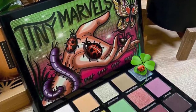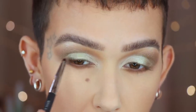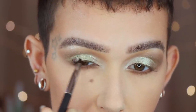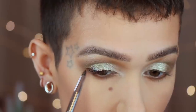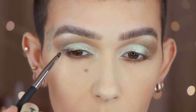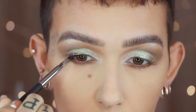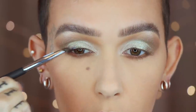Royal and Langnickel Omnia Pro BOM 435. I'm taking the shade Scarab and I am going to start placing this on the outer edge of the eye, just for some added definition without it being too intense. You could skip this if you didn't want to add it in. I'm kind of creating a soft little mini winged liner effect, only going about three quarters of the way in on the lid.